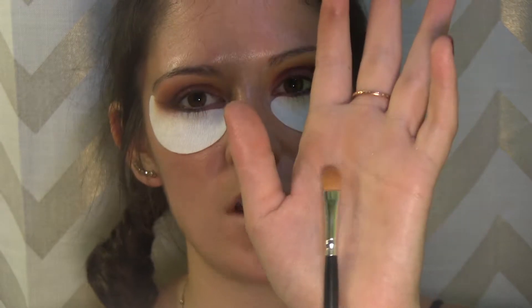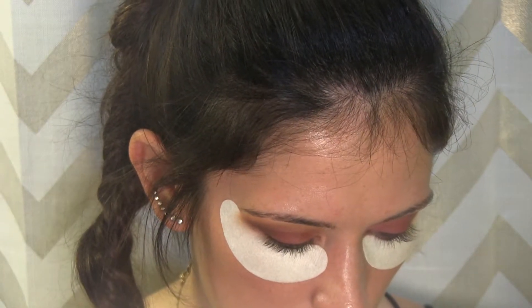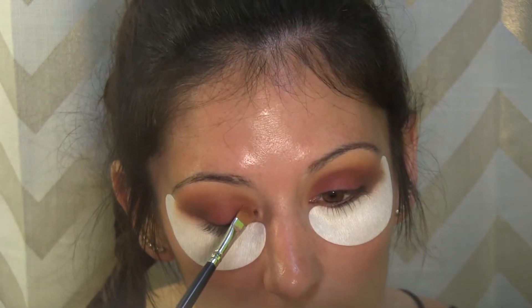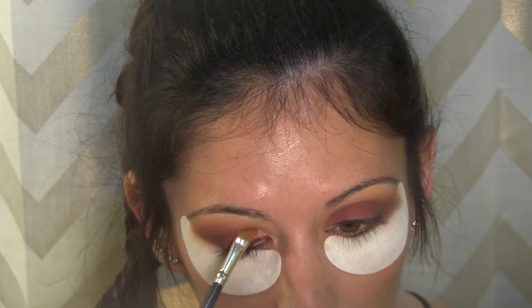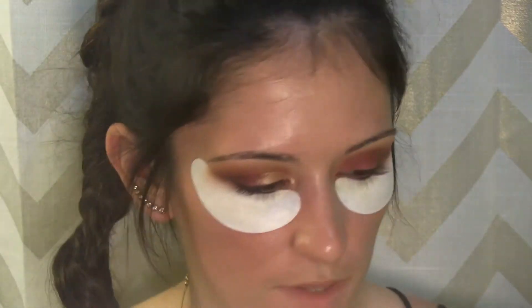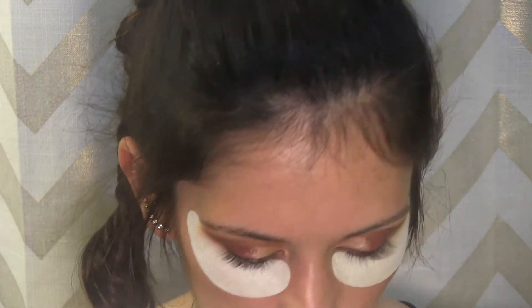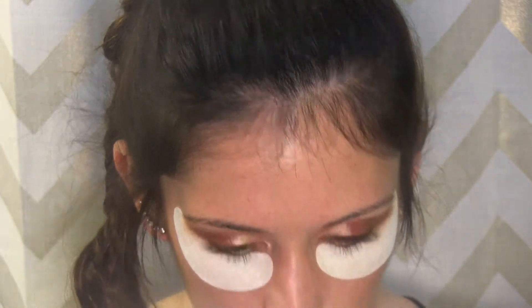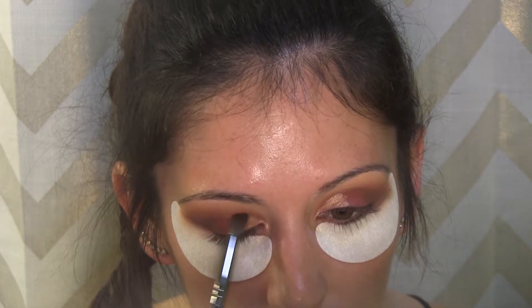I'm going to take a flat shadow brush from Morphe, spray it with some Mac Fix Plus, go into the Primavera shade, and pack that right on the inner portion of the lid. I think gold goes so well with red colors. Then I'll take the E17 brush from Morphe, dip it into love letter, and blend out the edges between the gold and the red.